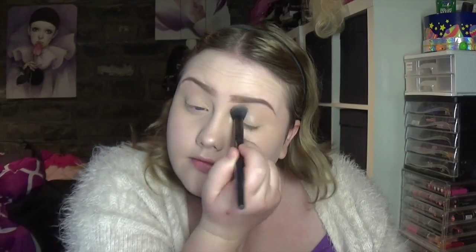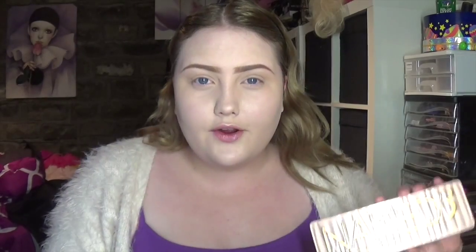I've started out with my base, my eyebrows, and I put a little bit of lip gloss on to hydrate my lips. Now I'm going to go in with my Essence I Love Stage eyeshadow base — I love this stuff, it just gets the job done. Now I'm going to set that with my powder.